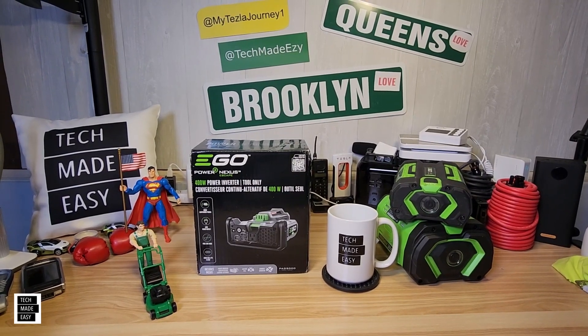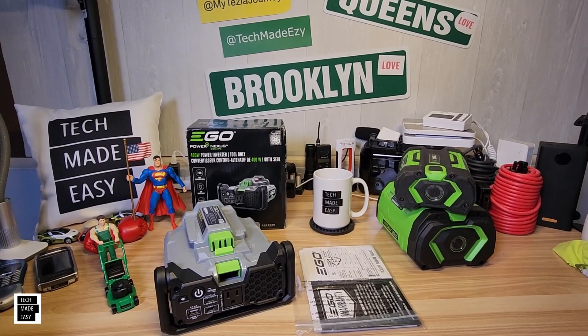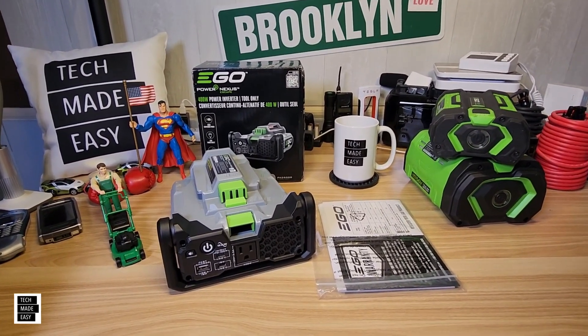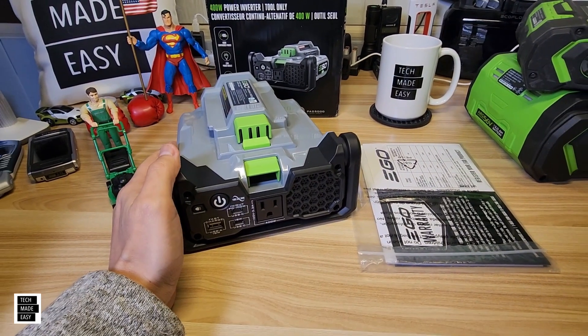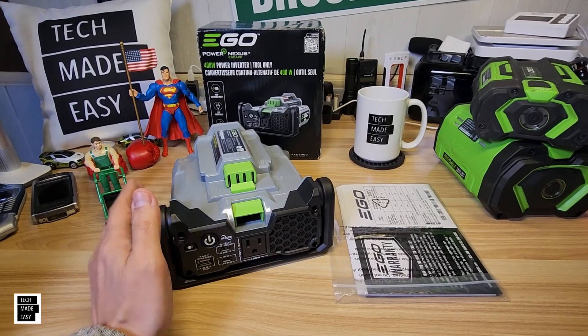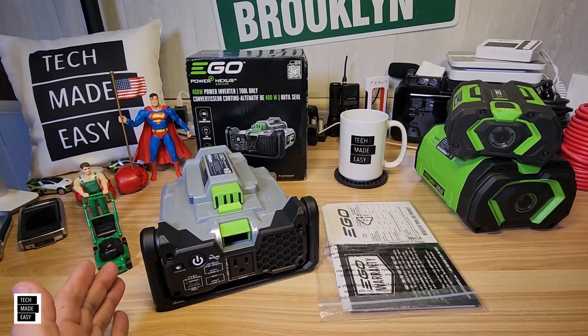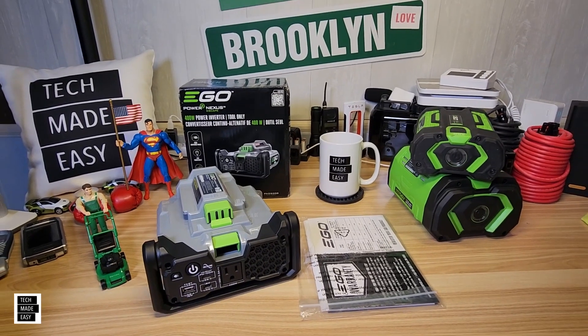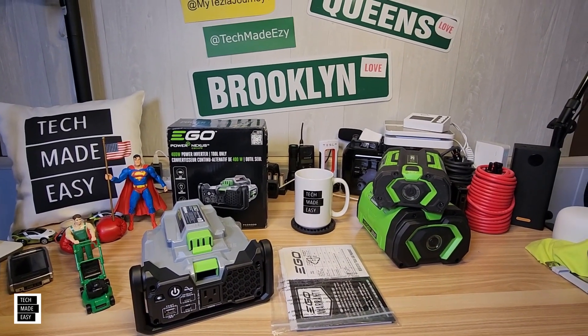Let's go ahead and get this unboxed. And there it goes. Let me tell you, this thing is huge. I mean, it's a perfect size, but compared to the other model, this thing is huge. You get your booklet, you get your box, and then you just use your batteries. That's a close look real quick. Let's go ahead and check out what this thing looks like compared to the previous model.